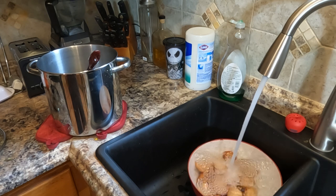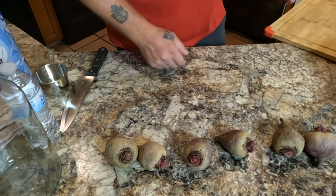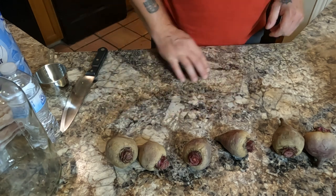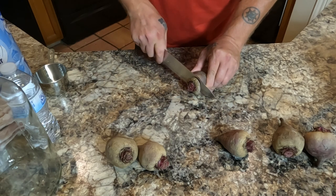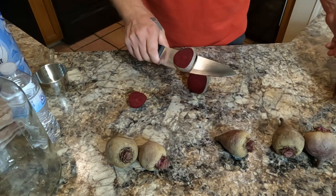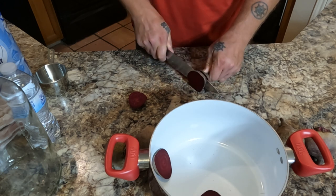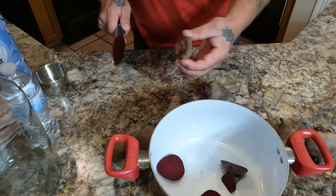While that's happening in the background, we're gonna go ahead and get started making the brine. We've got all our beets right here. If you're not married and don't care about your cutting board, go ahead and use it - I'm married so I'm not going to use the cutting board. I'll just do it on the countertop because it's formica and will wipe right up. So we're gonna slice these up. Do not peel these, by the way - a lot of that purple color is in the skin.